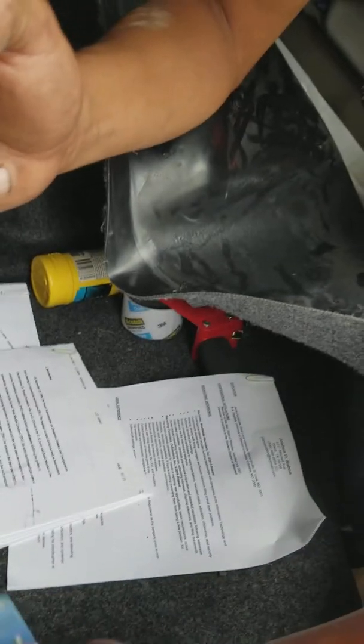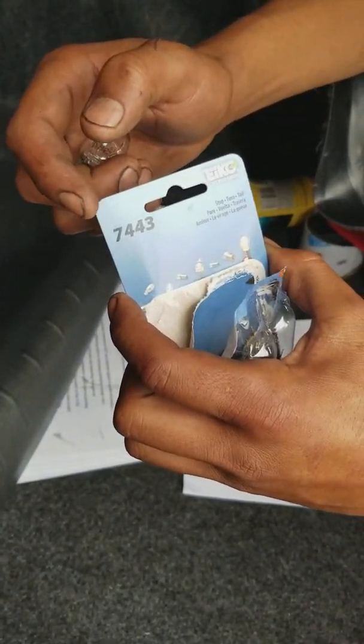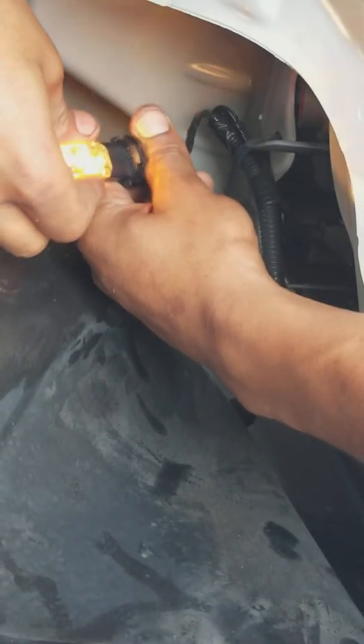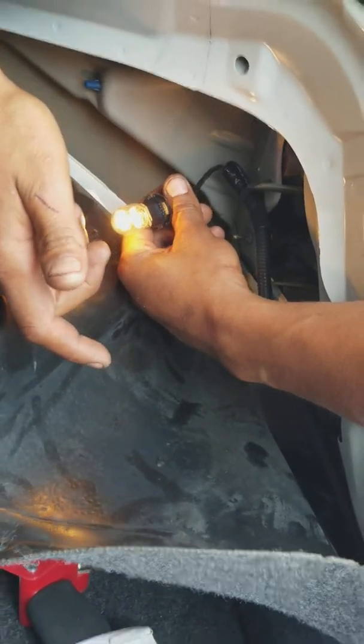We're going to put this one on there — this is the part number that it's going to need — and we're going to go ahead and put it on. The lights are running right now. And there you have it, it's on. That means it's working properly.